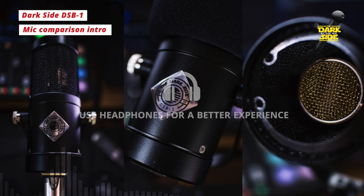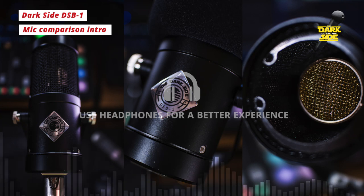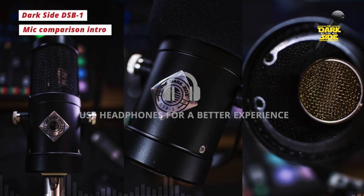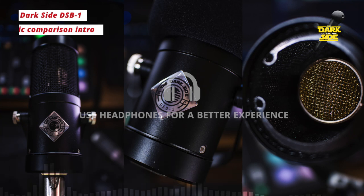We'll start on the DSB-1. I'm about an inch off the mic, recording at 50 dB on the Antelope Audio Zen Go. "If you punish a person for dreaming their dreams, don't expect them to thank or forgive you. The best ever death metal band out of Denton will in time both outpace and outlive you." That's from 'The Best Ever Death Metal Band in Denton' from the All Hail West Texas album.